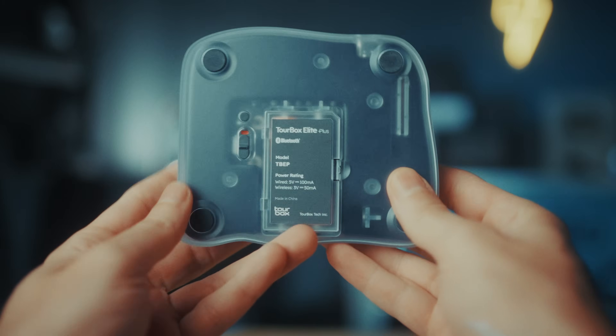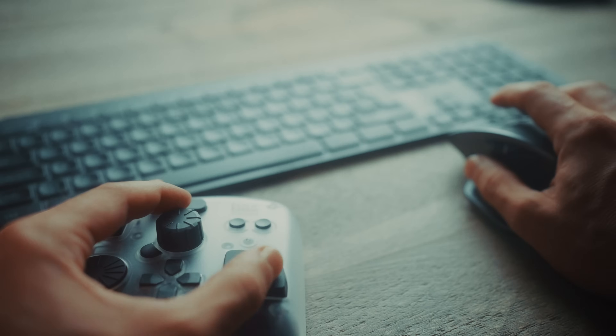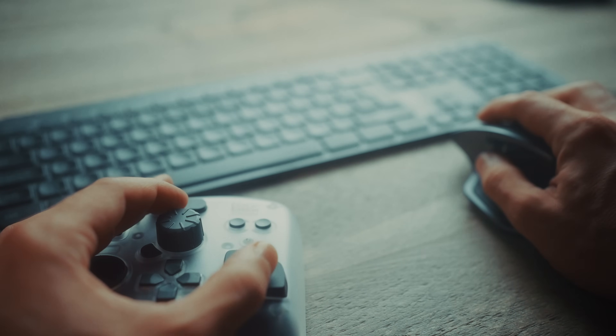The one I have here is the Tourbox Elite Plus, which also works on iPad. There are a lot of reasons why people use a device like this — some use it to edit faster, some to streamline their workflow. I like it because of the combination of wheels and buttons. For me, it makes the boring tasks of the editing process more enjoyable and fun. It doesn't really speed up my workflow, but everything becomes more enjoyable. And for my personal workflow, the Tourbox is a better match than the speed editor.